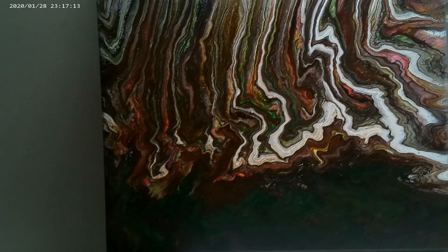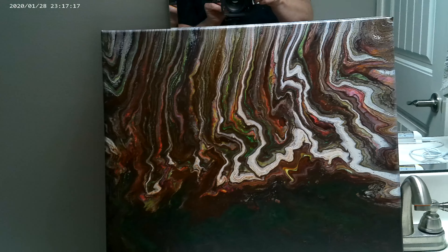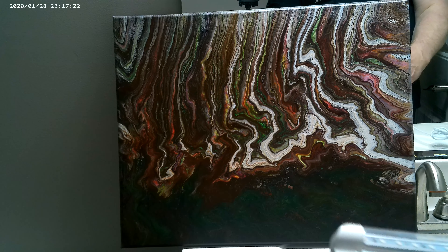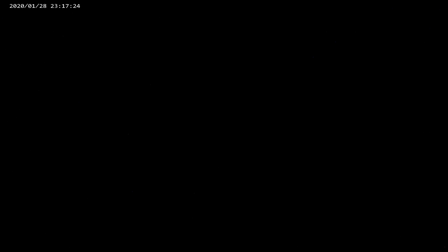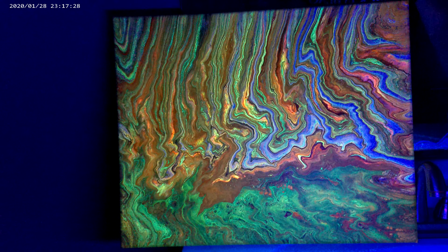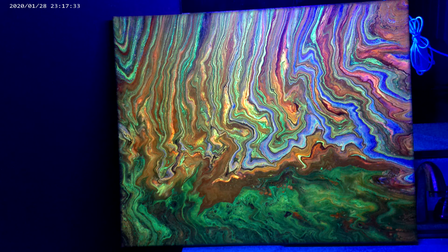It's pretty dark here on the bottom. So we're going to turn off the lights and I'm going to turn on the black light. So here we go — it's black, and here we have the black light. Look at how that thing glows.